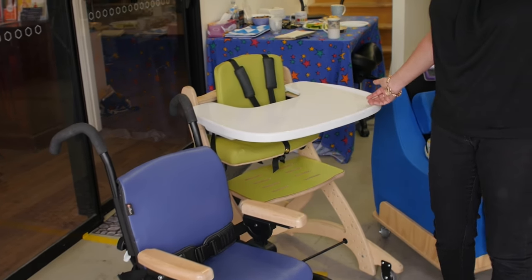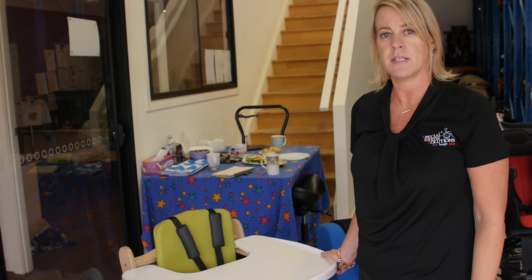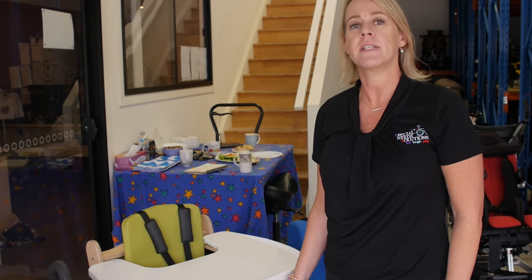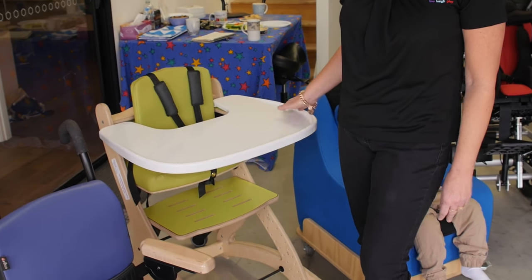We then have the Zoomy High Chair for children who have grown out of their current standard off-the-shelf high chair. They can move into this type of chair, which also has a self-transfer plate and can be lowered to the ground and lifted up higher.